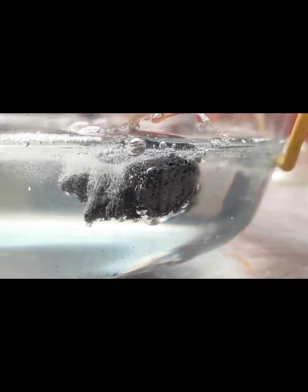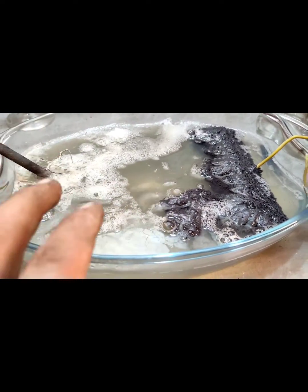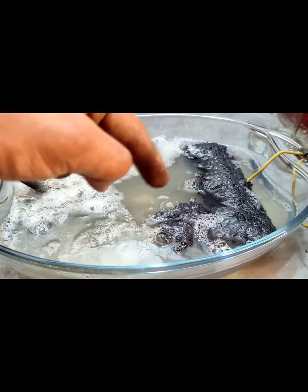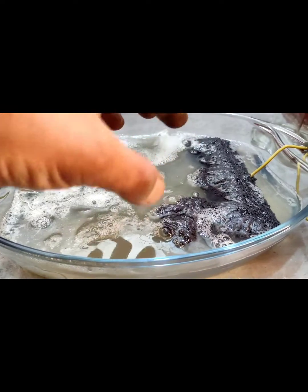Here you can see a nice thin lead sponge. It's been about three hours that the system has been running. Look at the thin metal sponge forming here.